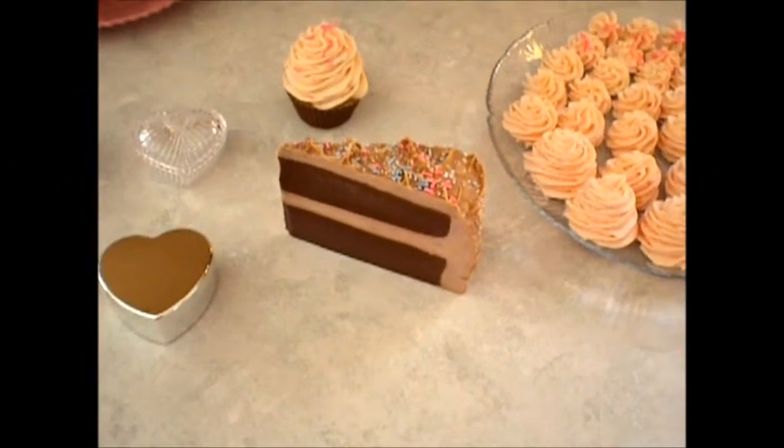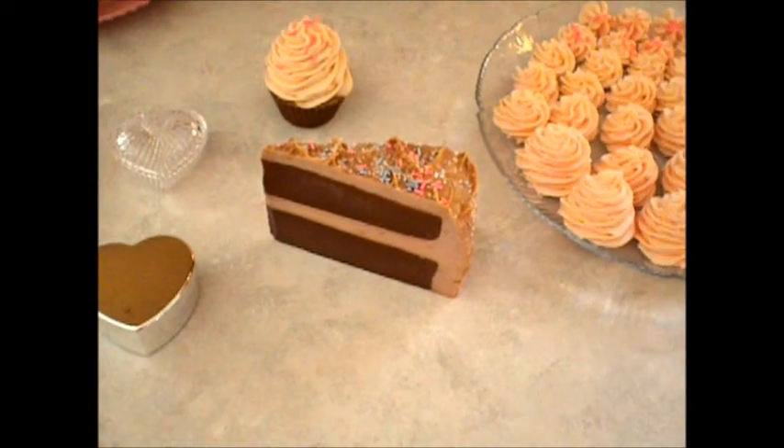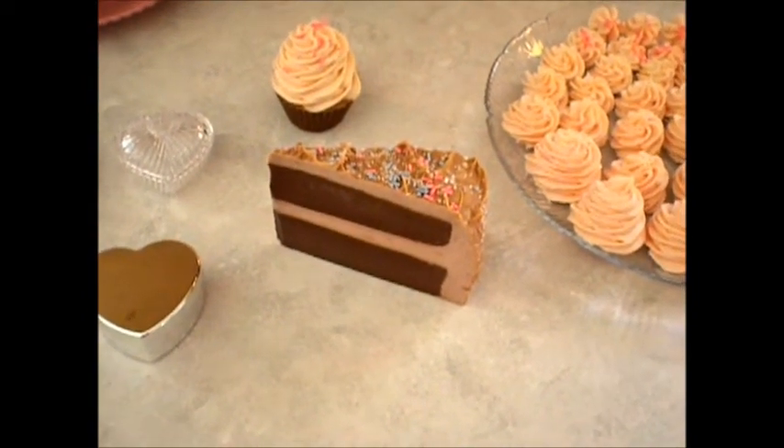Hey everyone, it's Hillary. I just wanted to update you on some things that I was working on and I never got back to showing you how they turned out.